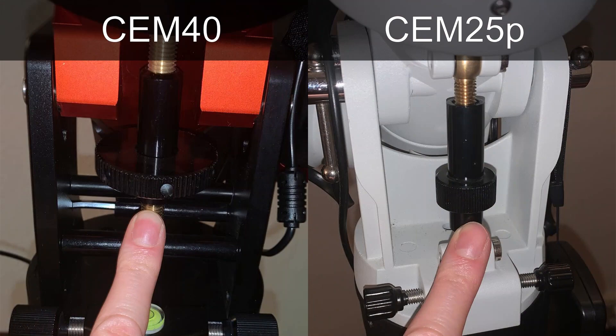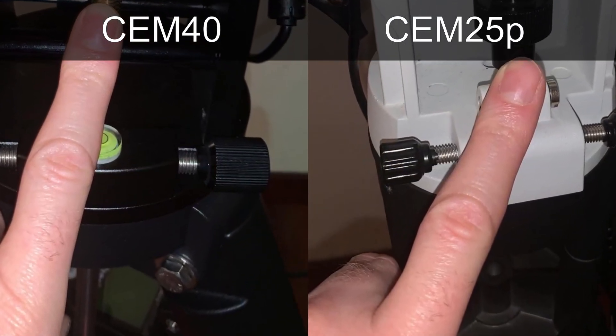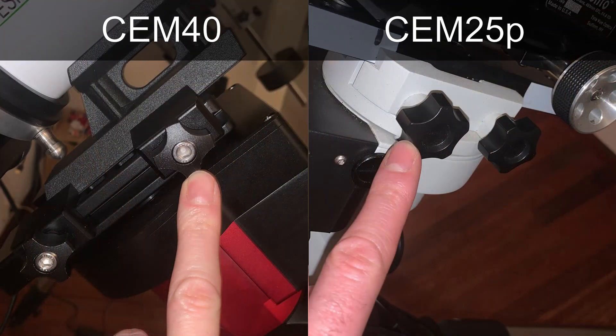Nevertheless I ended up buying a mini-pier for my SEM40 as well. Another striking difference is that the altitude adjustment knob on the SEM40 is a lot sturdier than the one on the SEM25 — see my finger for scale. The SEM40 knob is also equipped with holes that allow you to use the provided Allen key as a lever, giving you even more precise control. The azimuth bolts have also had some changes: the bolt itself is increased in size on the SEM40, though I think they could have better kept the more knurled knob that was used on the SEM25, as the SEM40 is somewhat hard to turn.